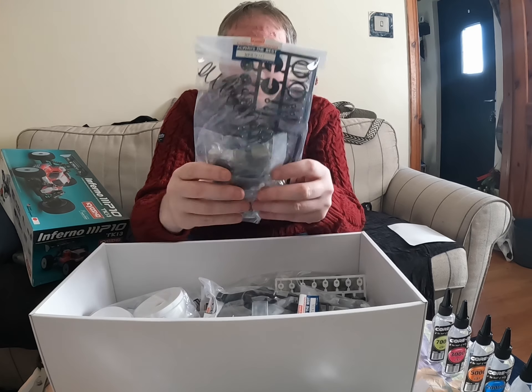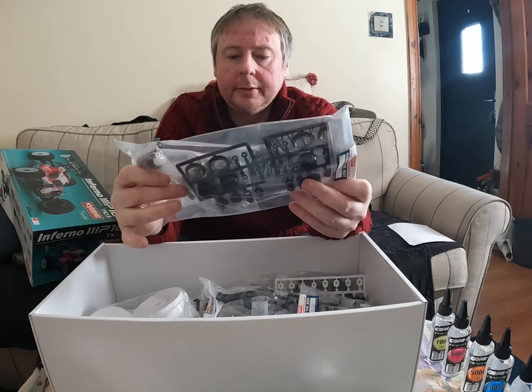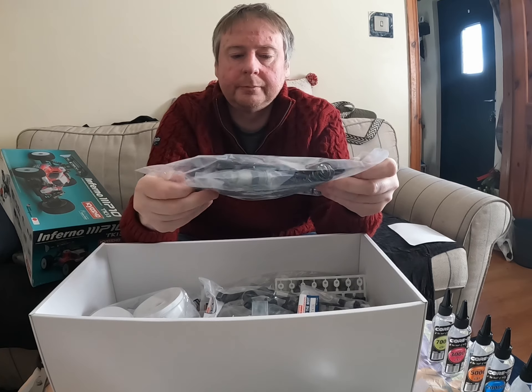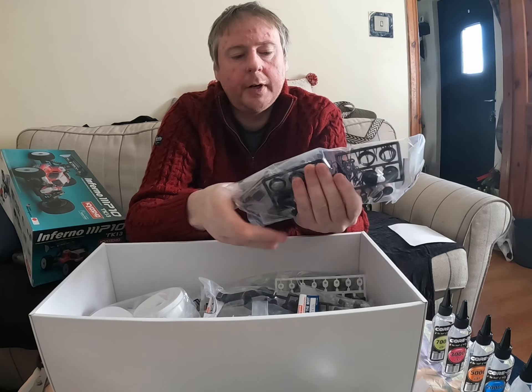And in this bag we have the shock assembly — front and rear shocks there. Very beefy, very beefy shocks.